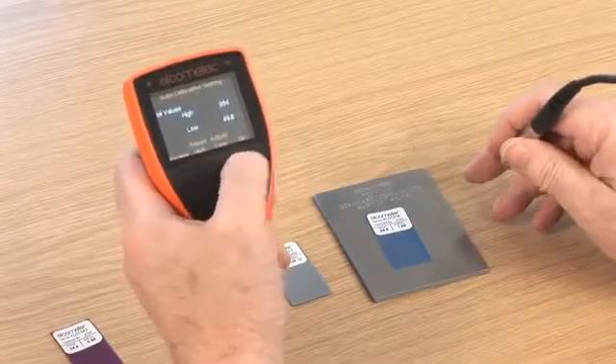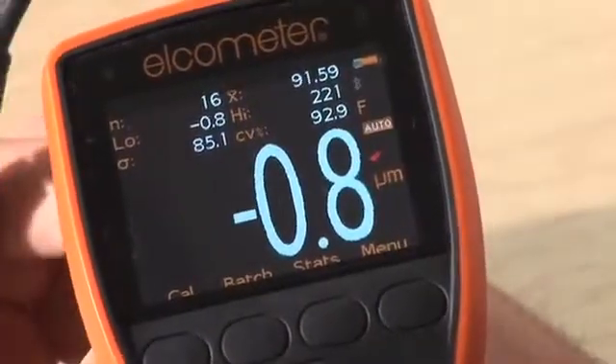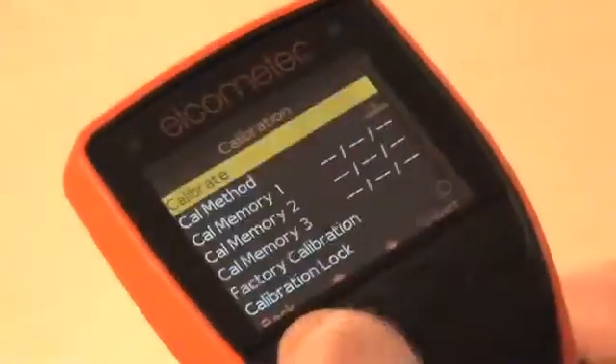The Elcometer 456 Model T gauge has a special calibration check feature, which, when enabled, displays the out-of-calibration icon on the display screen when a reading is more than 10% outside the calibration foils used with the calibration routine.